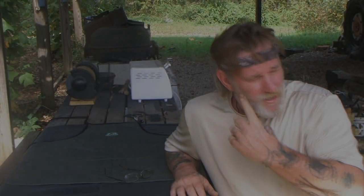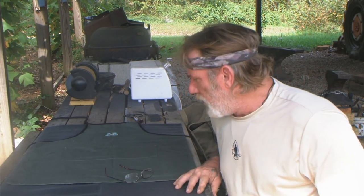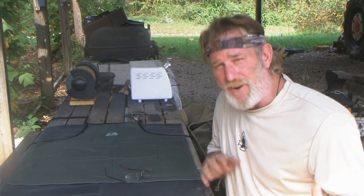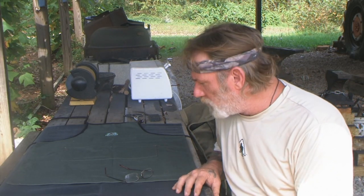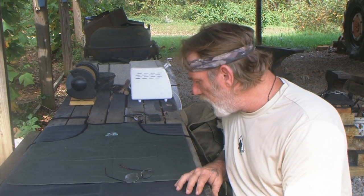Morning guys, Dave Canterbury at the Pathfinder School. What I thought we'd do today is work under the overhang up here where the forge is at. We do a lot of projects and things up here, and one of these days I should probably do a video on all of the tools and things that I use for crafting — not just things I carry into the woods, but I have a larger crafting kit of things I've assembled over the years that I use to make a lot of things with.